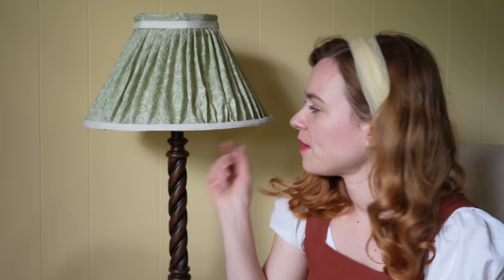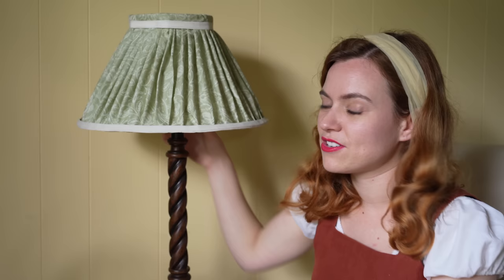Thank you all so much for asking questions — it's always nice having a chat. I hope you enjoyed this video and maybe feel inspired to make your own lampshade. It was really fun, especially if you just have a crafty day, put on some music, make yourself a cup of tea and make a little pleated lamp. Now I just need to figure out how to rewire this so I can actually use it. Thank you so much for watching and I'll see you next week. Bye!